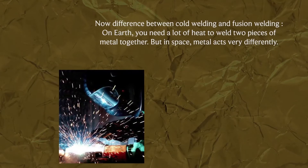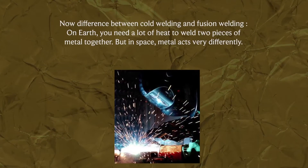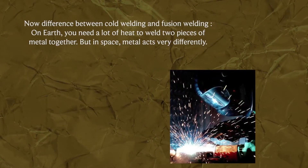The difference between cold welding and fusion welding: on Earth, you need a lot of heat to weld two pieces of metal together. But in space, metal acts very differently.